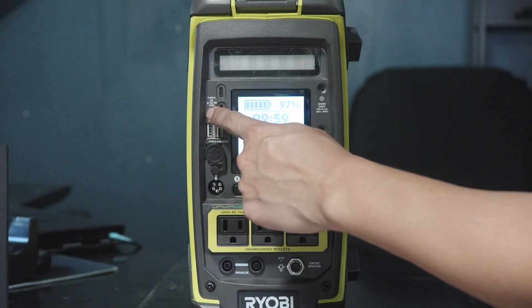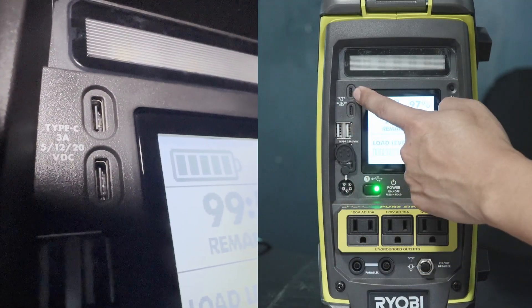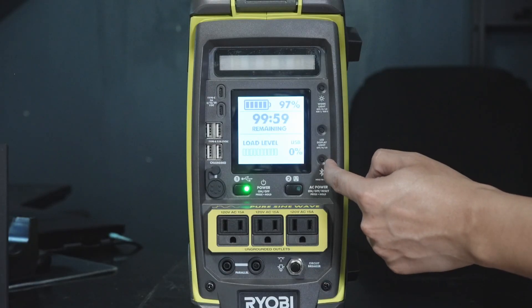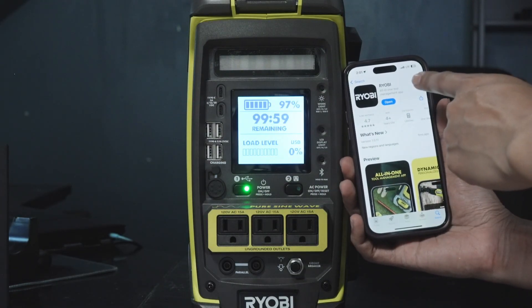This can provide 3A at 5V DC, 12V DC, and 20V DC through the USB-C. We also have a regular USB-A type at 2.1A, 5V DC, and Bluetooth pairing mode to the phone. The app we'll be using is just the regular Ryobi app.